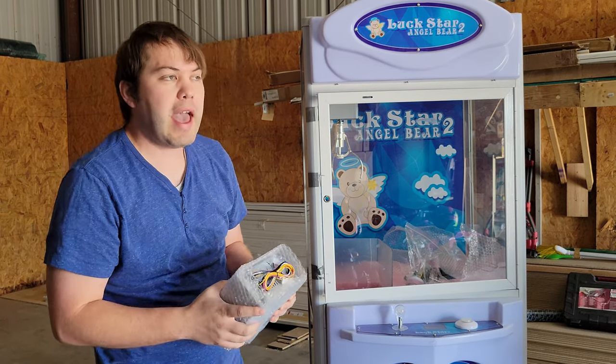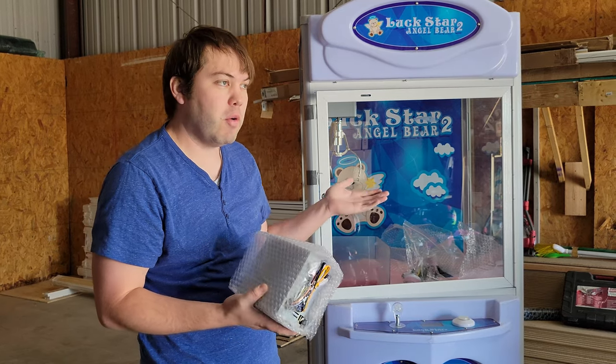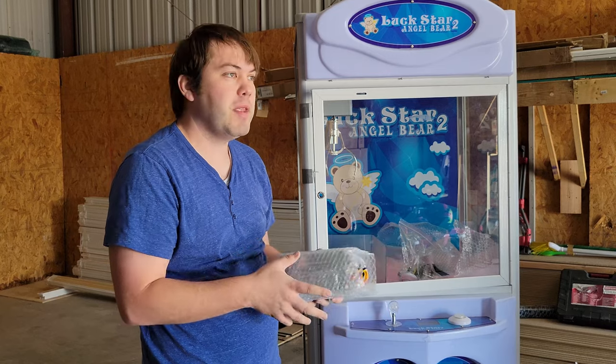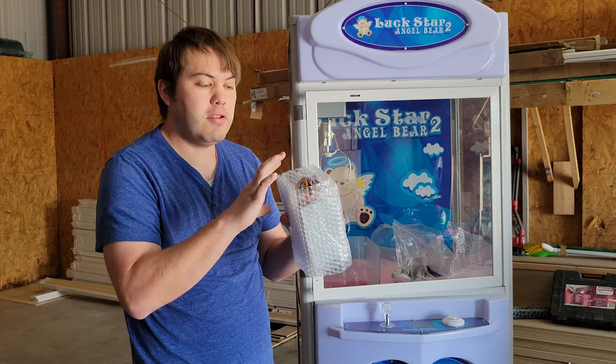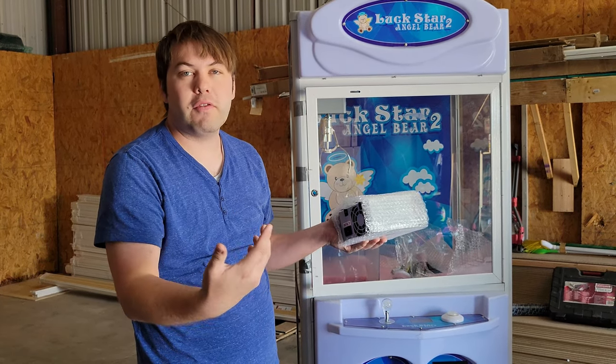Fortunately, we have a warranty on this machine, and my supplier was kind enough. I contacted them and explained that I had a bad power supply. I sent them a picture, and they sent me a replacement. I didn't have to pay for shipping, I didn't have to pay for the new power supply — it was all part of the warranty, so they sent it to me for free.